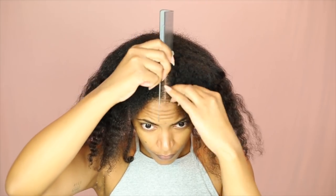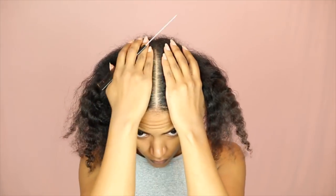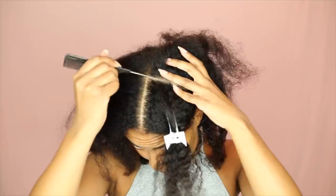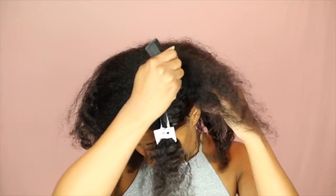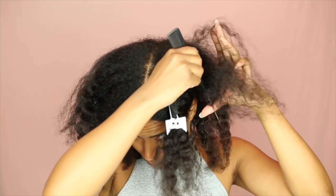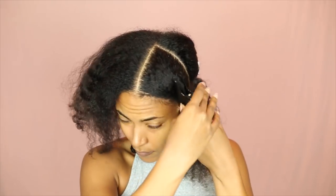We're starting out with freshly washed hair — I've blown it out, so you'll notice my hair is kind of straight here. I am parting my hair starting with the middle part, and then I'm going to section my hair off into three sections. I'm going to start by parting off two sections in the front, as you see me doing here.